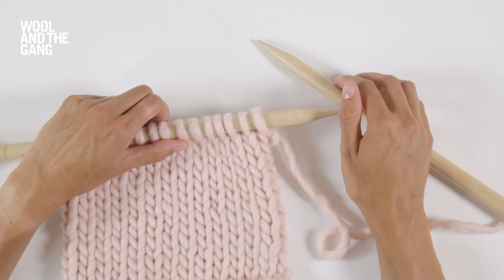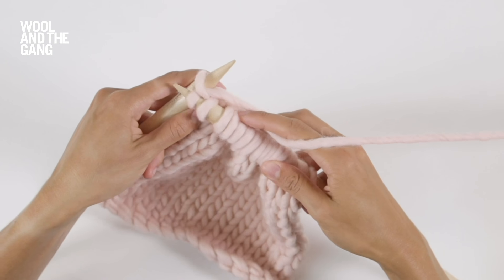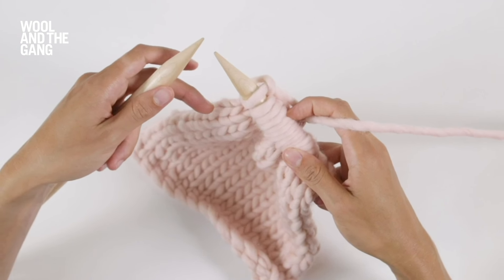Now continue knitting right along this row. Once you've knitted the last stitch on your left needle and all of your stitches are sitting on your right needle it's time to swap your needles over so that the needle with the stitches on is back in your left hand.